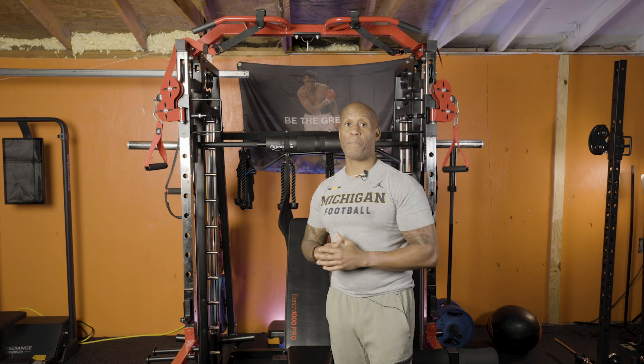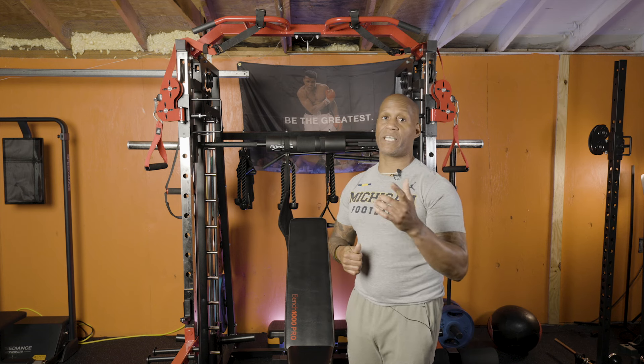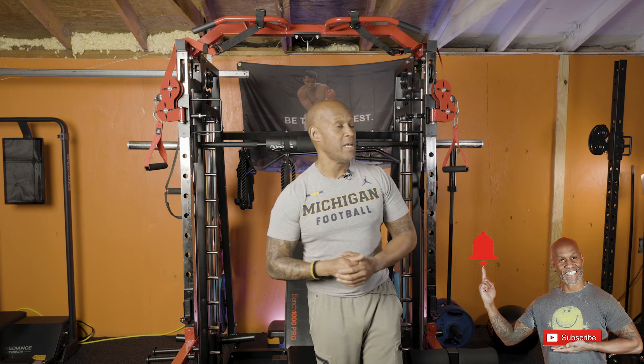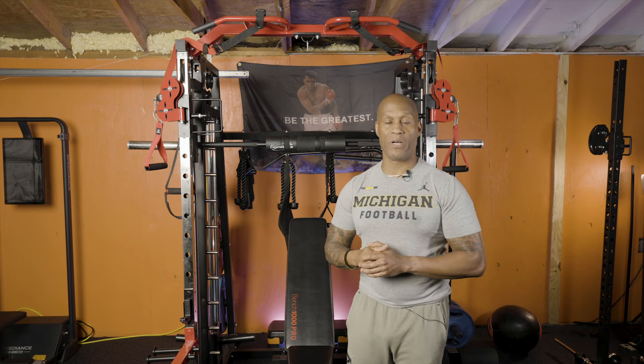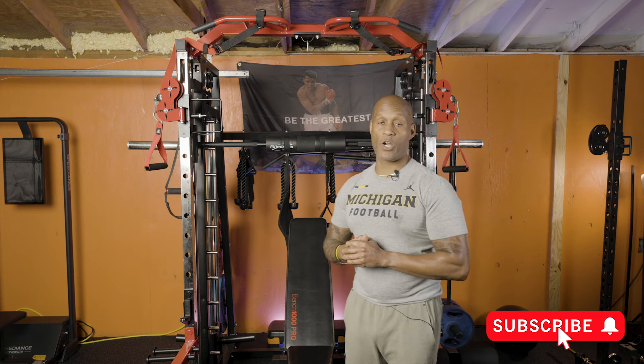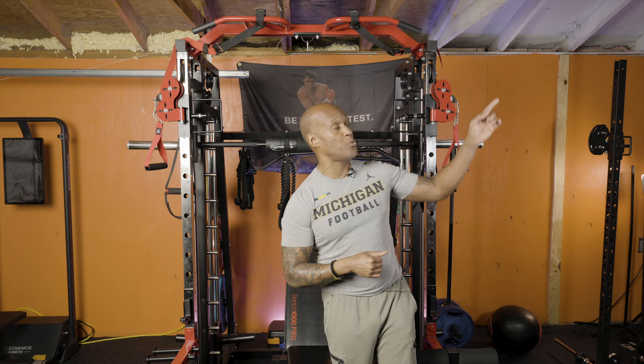I hope this is helping you guys. Don't forget to hit the like button, subscribe, and hit that alert button — I do have another cage to be showing you guys really soon. Until next time, stay blessed, stay motivated, and stay fit. Love and peace everybody.